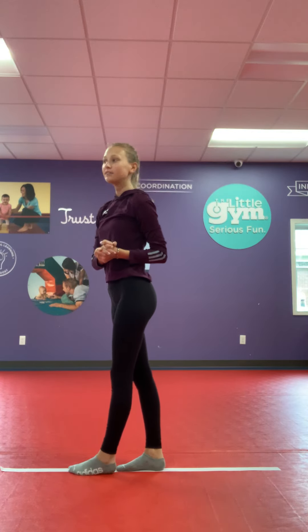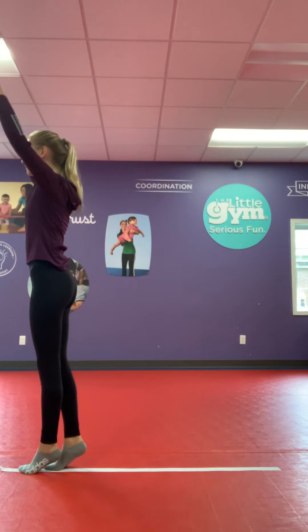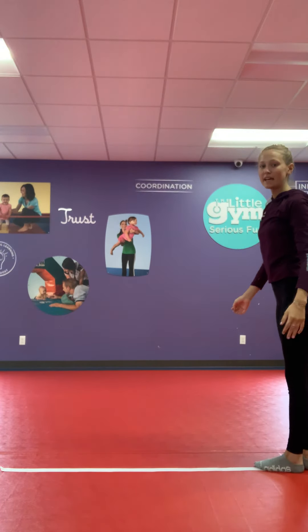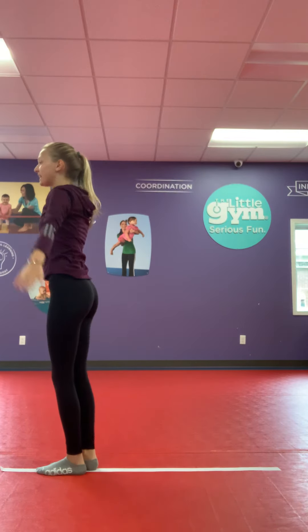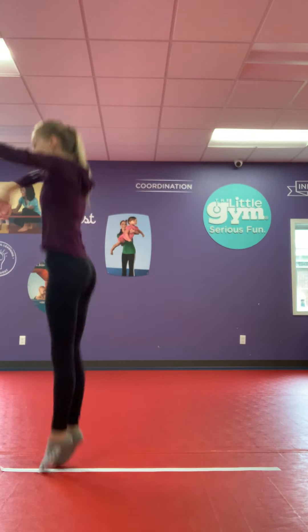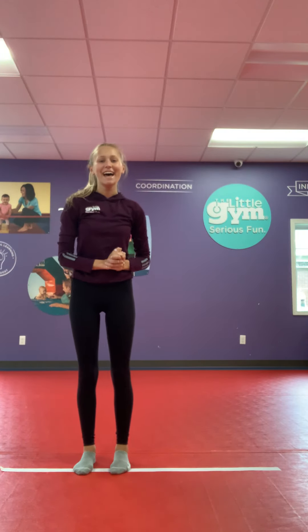Let's do one more round. Simon Says, walk backwards five steps — one, two, three, four, five. Simon Says, leap jump. Simon Says, tuck jump. Split jump. Oh, didn't say Simon Says.